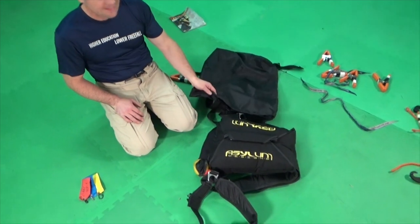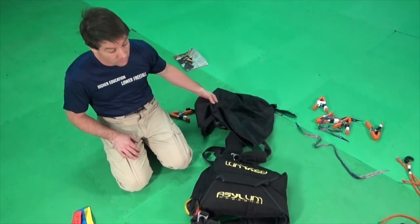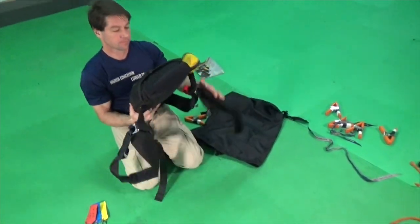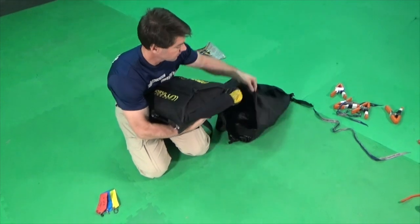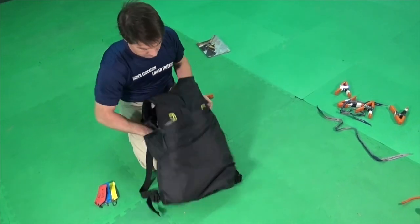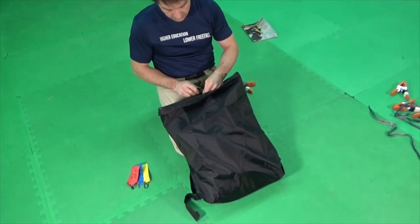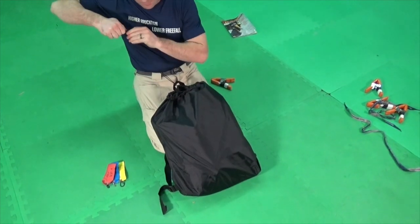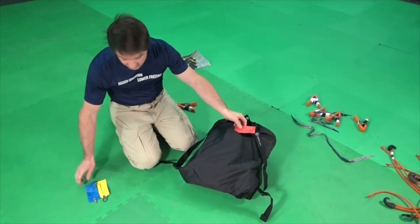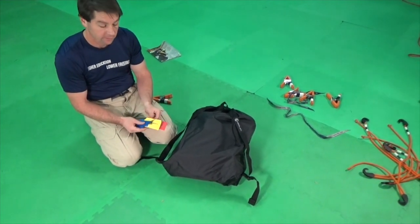Next, place the packed rig into the stash bag. Always keep your rig in a stash bag and the stash bag with the rig. Once you have the rig in the stash bag, mark the outside of the stash bag in some way to show how the rig is packed.